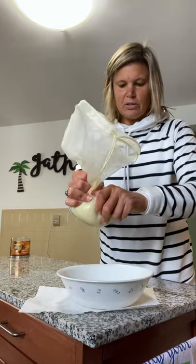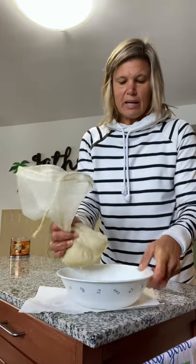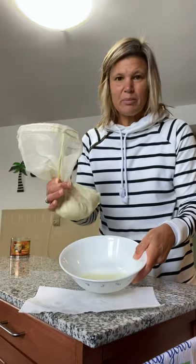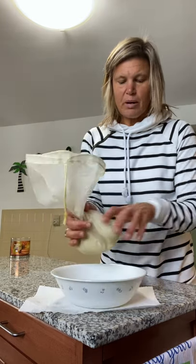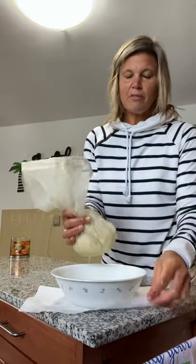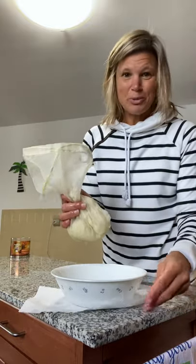But as you can see, this is just one little bag and there's quite a bit of liquid in there. Like I said, it's about a cup of liquid. So very, very important — an important tool in my kitchen.